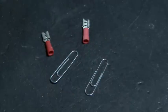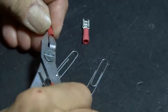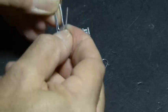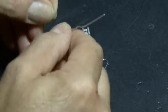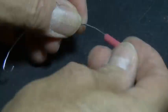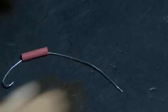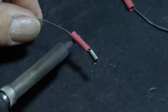Our Beetlebot needs feelers, so that's where we'll be using a couple of paper clips. First we're going to remove the plastic cover on our spade connectors and cut those off, and then we'll shape our paper clips into a rounded feeler with a little end on it that should look like this. Add a small piece of heat shrink tubing, and then solder both ends of our feelers into our two spade connectors.